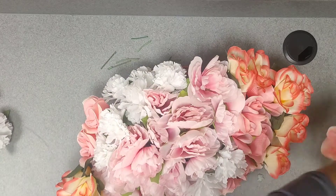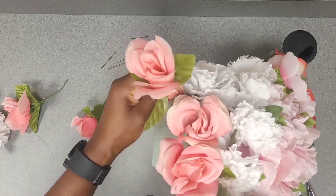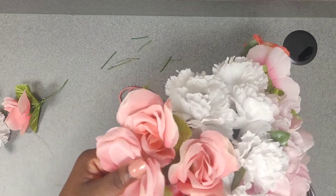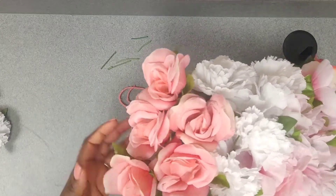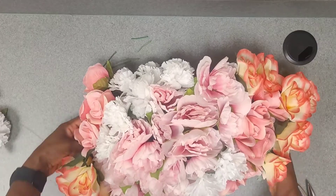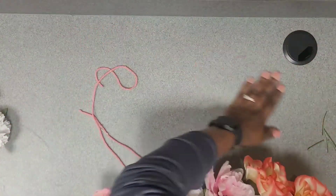Please let me know if there are other decor things you want me to record. I decorate for all types of events — I make floral arrangements, I do balloon garlands, I do drapes, and all kinds of decor-related things. I even make gift baskets as well. So please let me know what type of things you imagine creative-wise and I'll bring it to reality through my videos.